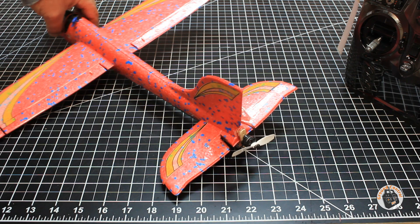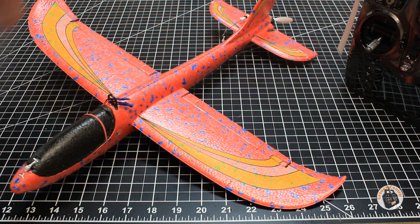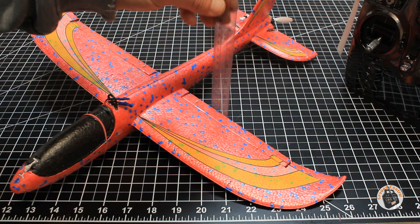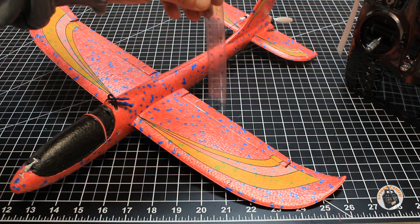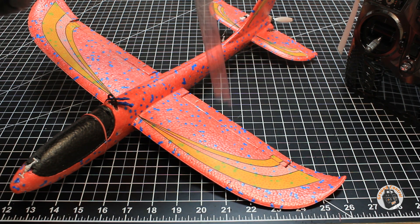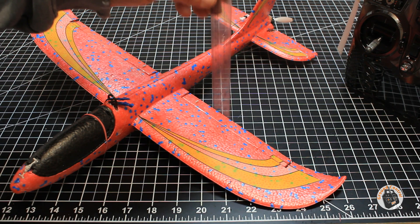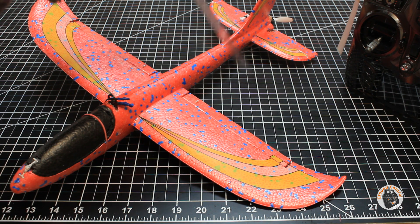That gives me plenty of elevator control authority. I would suggest if you do one of these conversions, start off with those numbers. I'm by no means an expert pilot — I consider myself an intermediate level RC pilot, especially flying line of sight. Those are very comfortable control surface deflections on this model for me.